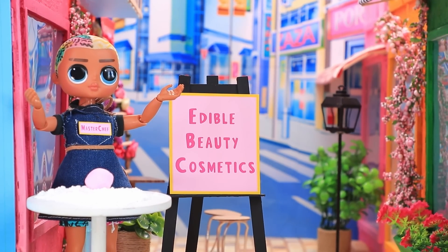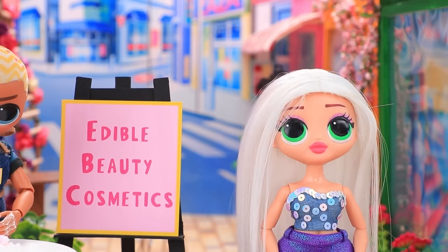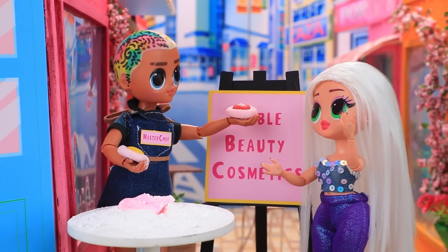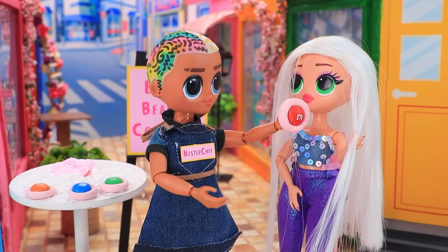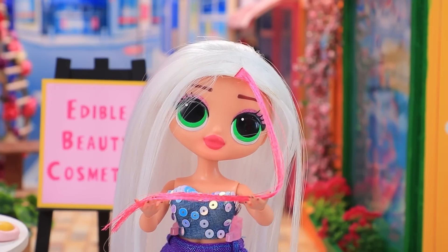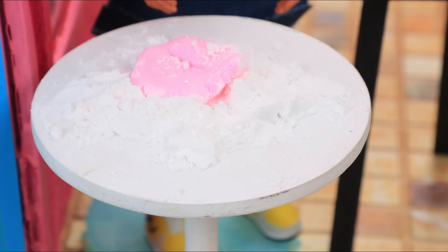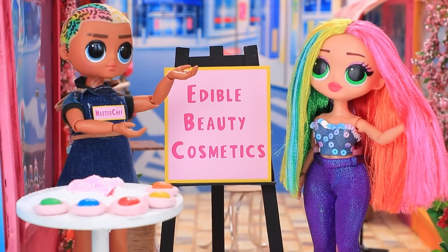For the first time in LaLaTown, we invite everyone to the presentation of edible hair dye — do not pass by! Today we're making dye out of powdered sugar, marshmallows, and candy. Wow, I love experiments — let's try! Of course! Wow, so bright — I'll try yellow! I'll take all the colors. This is the best way to dye your hair!